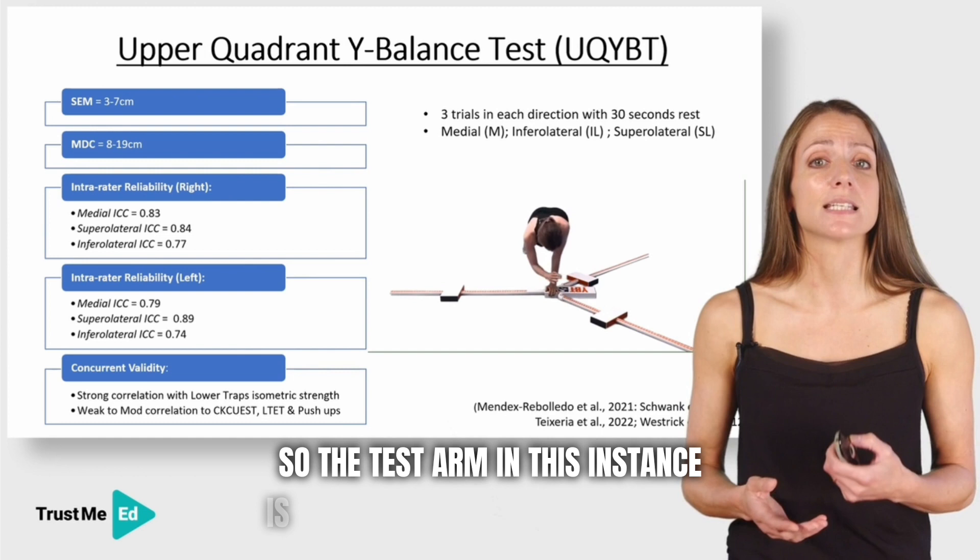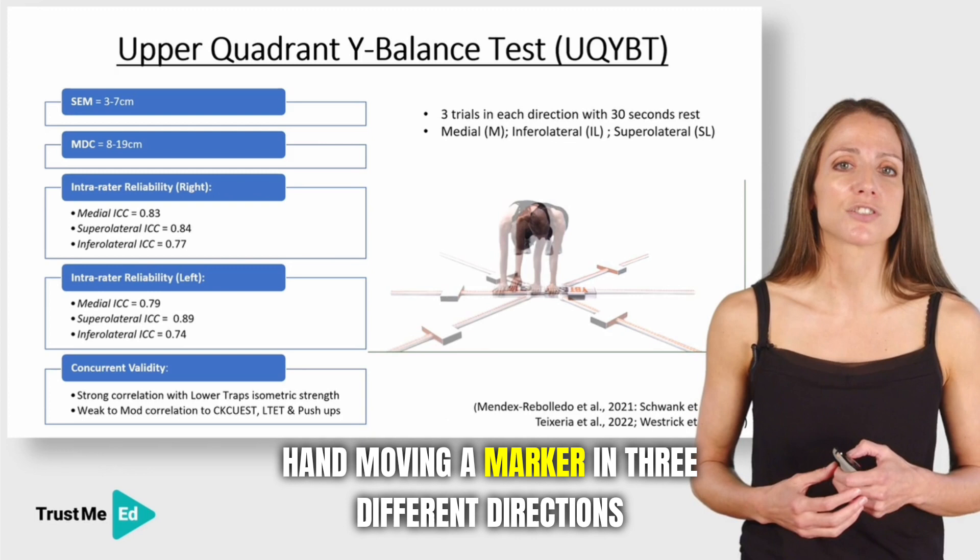The test arm is a support arm, with your other hand moving a marker in three different directions. You perform three trials with a 30-second rest between each, and you record the distance achieved.